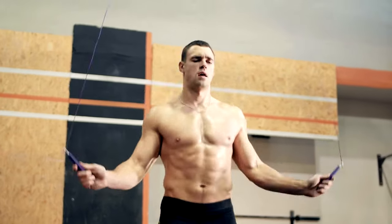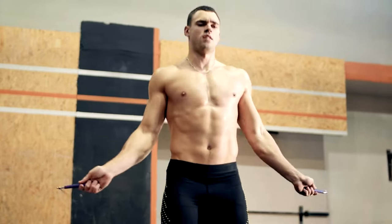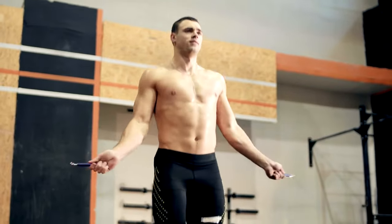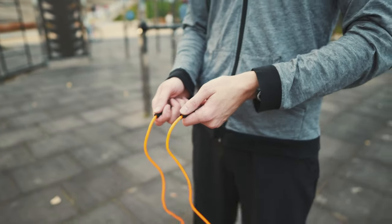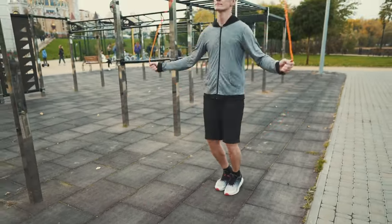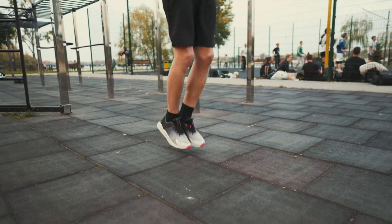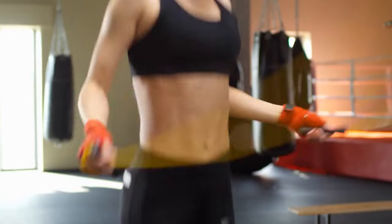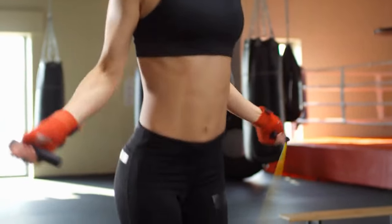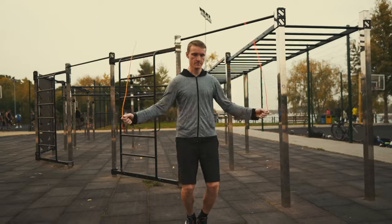Week 3 focus: enhancing intensity and pushing your limits. Perform 3 to 4 workouts per week, increasing jump rope duration to 60 seconds per set with 20 seconds rest. Introduce more challenging variations like double unders — two rope rotations per jump — or jumping jacks with rope swings. Week 4 focus: testing your progress and maintaining motivation. Aim for 3 to 4 challenging workouts per week, incorporating various jump rope techniques and rest periods at your desired level.